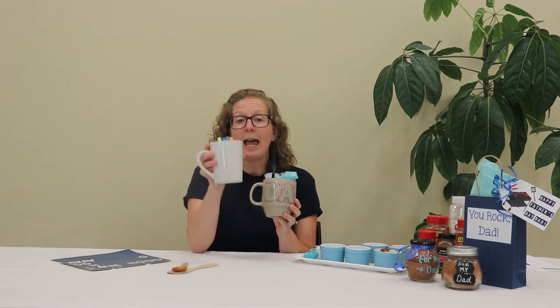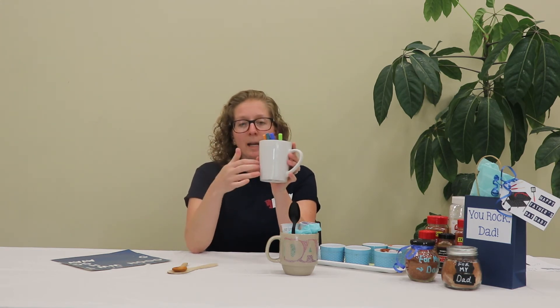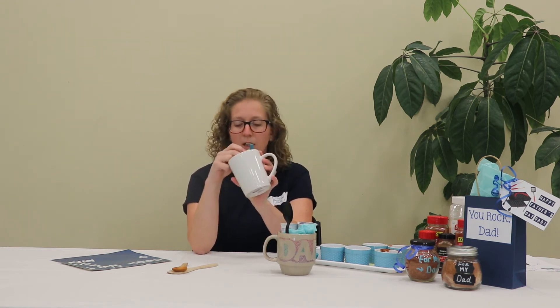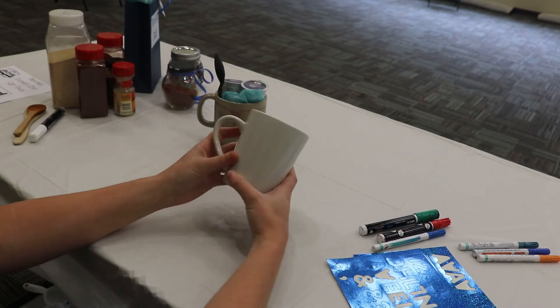Our next gift is for all those dads who really rely on their coffee or tea in the morning. You're going to need an empty mug — it could be white or any color. If you're going to do a darker mug, try to stick with white or silver markers, but if you have a white or light-colored mug you can definitely use more fluorescent colors.